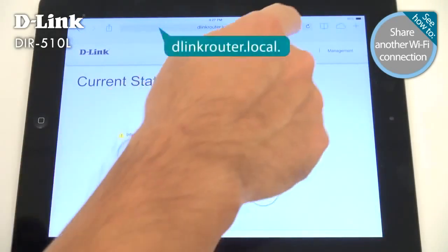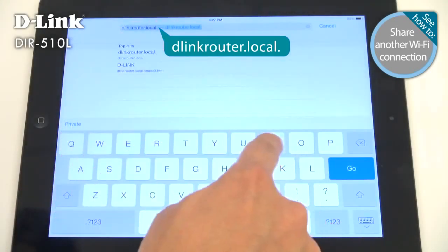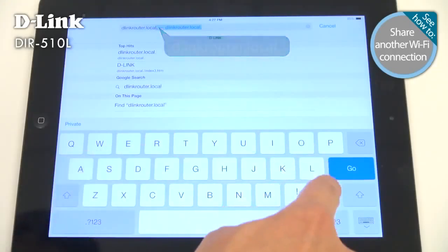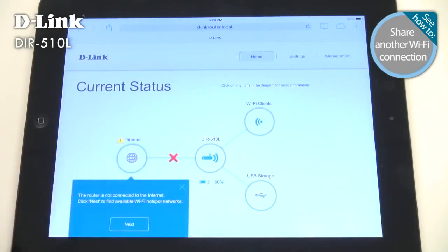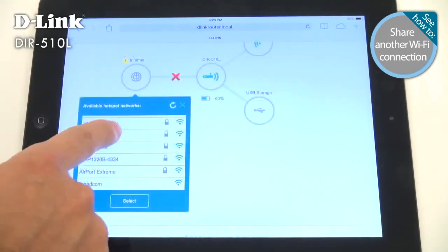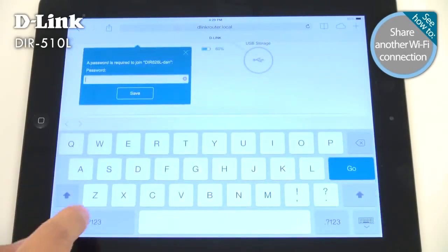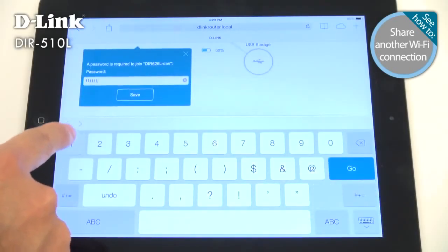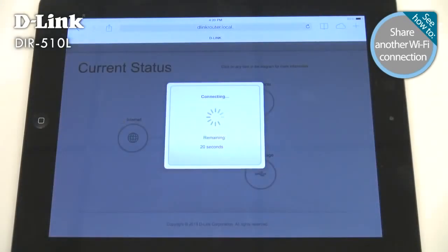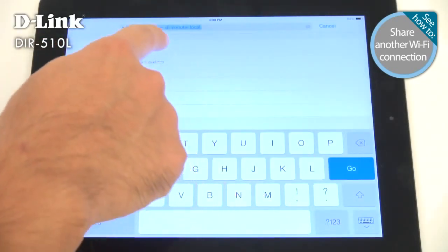Open a browser, go to dlinkrouter.local, and log in. Just tap Internet and then Next to browse available Wi-Fi networks. Choose the one you want, enter a username and password if necessary, then tap Save. Now you can connect all your devices to the DIR-510L and they'll all use the same connection.